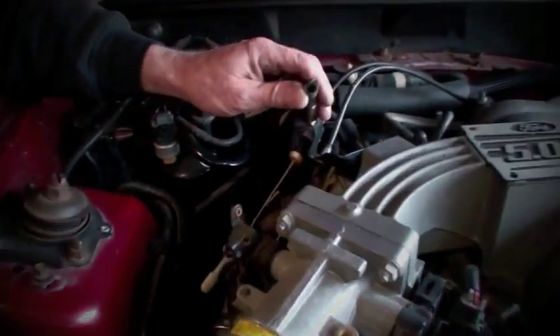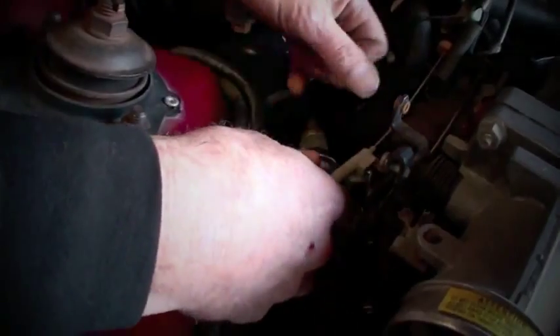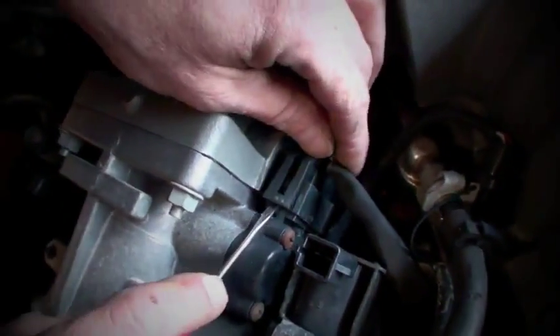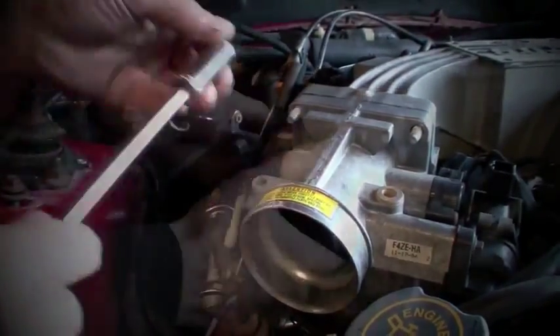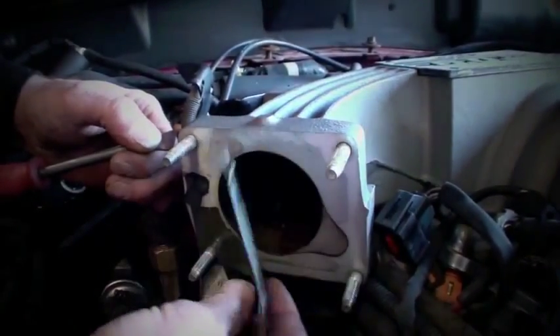To remove the throttle body, disconnect the helper spring and the throttle and cruise control cables from the linkage. Unplug the idle air control and throttle position sensors, then remove the four nuts that hold the throttle body to the intake manifold and pull it away. Completely remove the stock gasket and any remnants to ensure a good sealing surface for the new BBK throttle body.